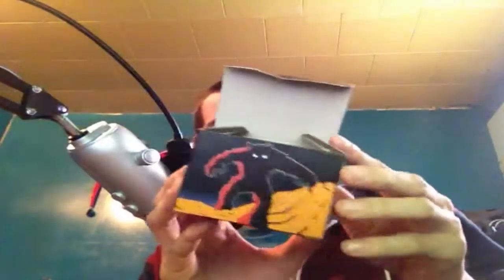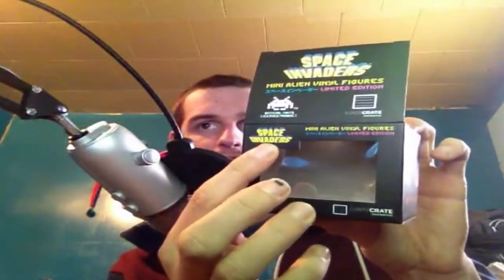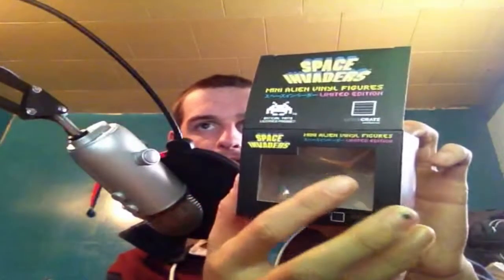Hey guys, what's going on? Super here. Welcome to my first ever Loot Crate unboxing. I'm gonna show you everything that's cool in it — the January 2016 edition of Loot Crate. It's my first order. I'm gonna order more. It's pretty cool. I like it. It's a nice little company. Link will be down in the description if you guys wanna check out some of the cool stuff they have.